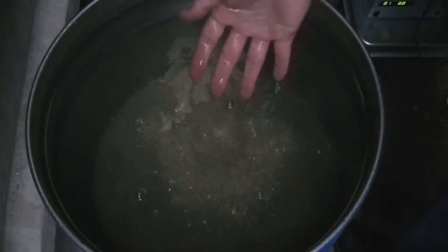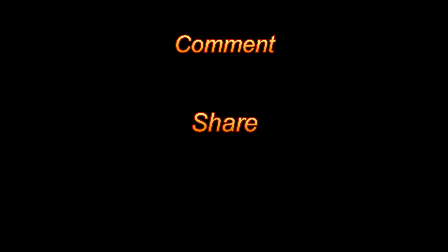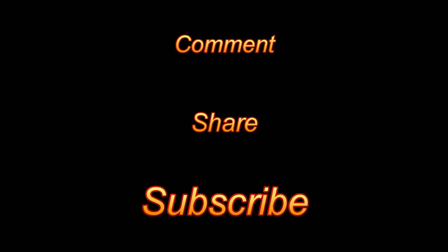That's it folks. Hope you've enjoyed this short demonstration. Please comment, share, and subscribe. Thank you.